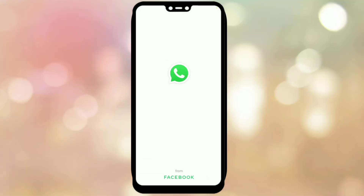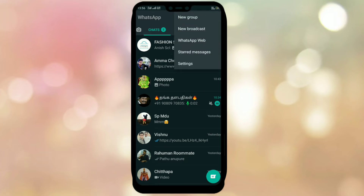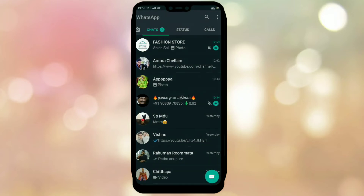First, open WhatsApp and click on the three dots. Click on WhatsApp Web and click on the QR code. If you click on the QR code, your phone is safe.